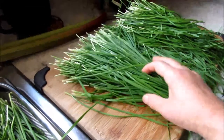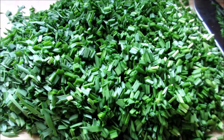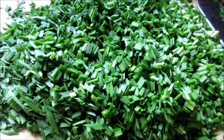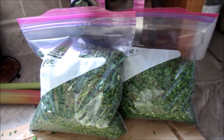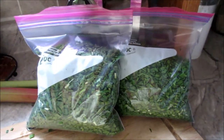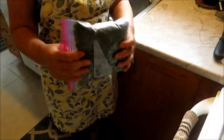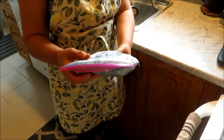Then chop the chives into small pieces, like you're going to use it for making dumplings. These are air-dried chives, chopped, and they are ready to go to the freezer. After 12 hours the chives are frozen nicely — it's not a lump, it's nice and fluffy. You use it frozen.